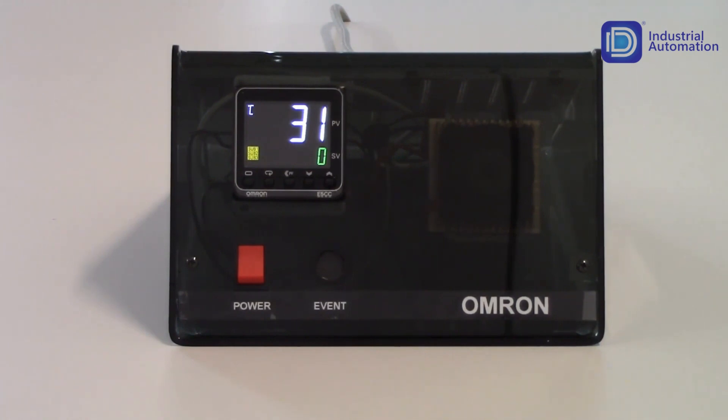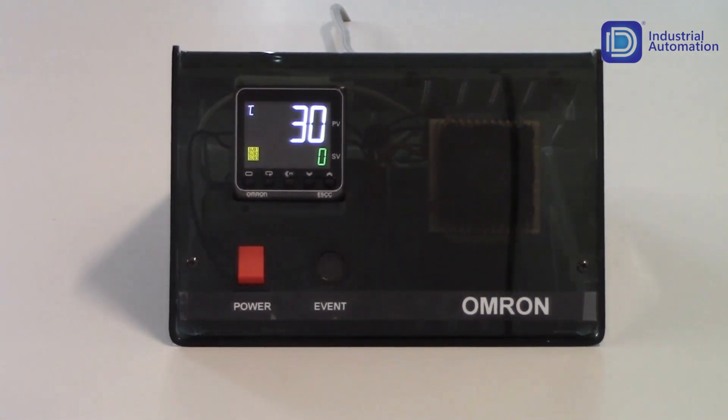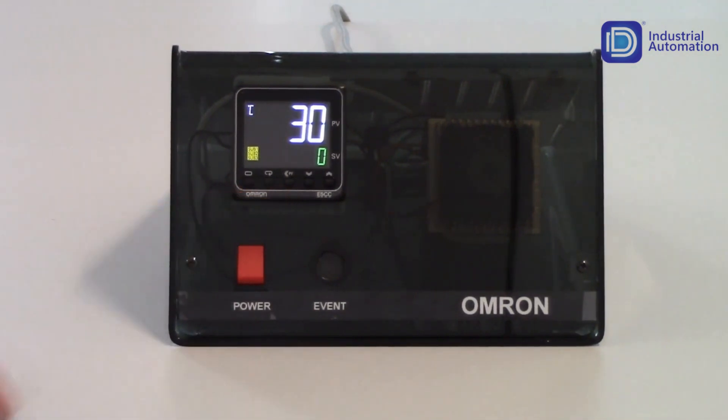You'll notice on the front of the unit that we have five keys. The one to our very left most side is a circle key — that is our level key. Depending on how long you hold that key in, it will get you through various different levels of programming within the unit. The next key to the right is a circle with an arrow on it — that is our mode key. Once you're in a particular level, tapping on the mode key will allow you to get to various different parameters within that level.